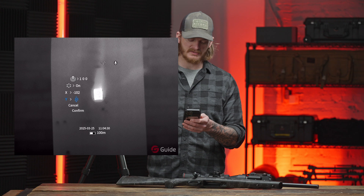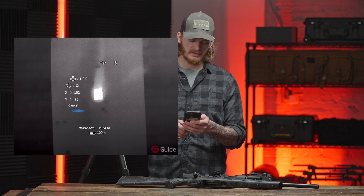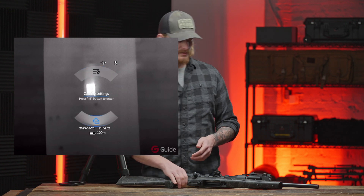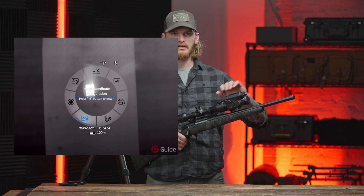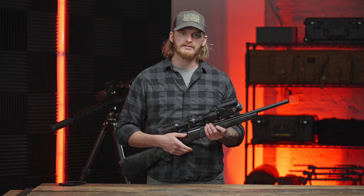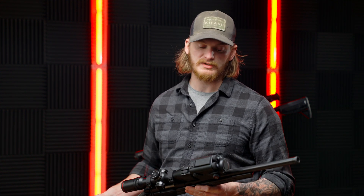Move the X axis over and the Y axis down, then confirm that profile and save it. Anytime I take this on and off I can go back and confirm exactly where that is before I go out on a coyote stand or go hunting for hogs. That's a great way to go into the field with confidence that your gun is on — you don't have to shoot every time you put the clip-on on and off. It's been very nice especially for hunting situations.